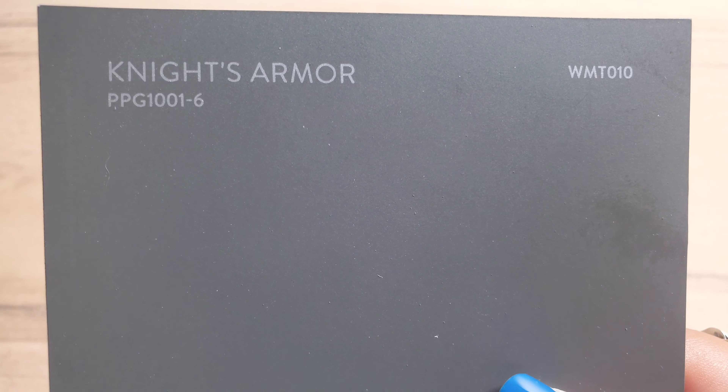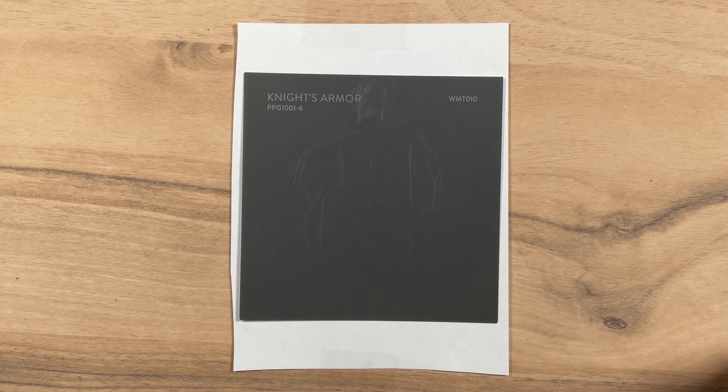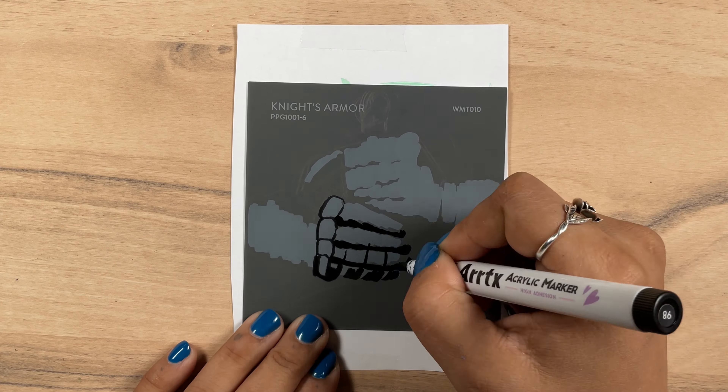But that brings us to swatch number six — Knight's Armor, another kind of charcoal gray. For this one I kept it pretty simple. I just wanted to do two hands wearing gauntlets, clutching a sword. Easy peasy, right?